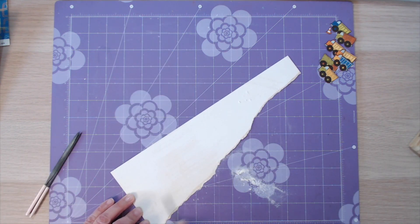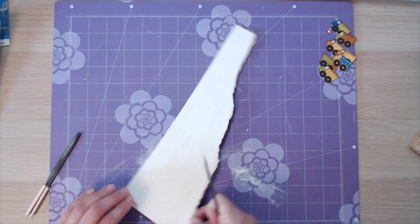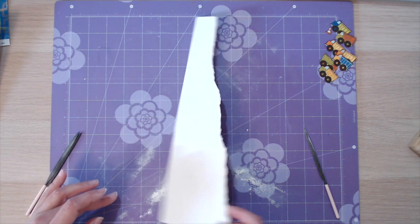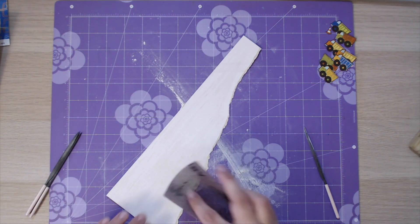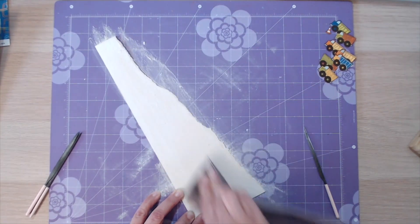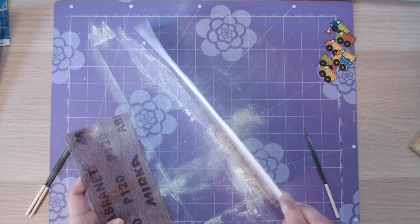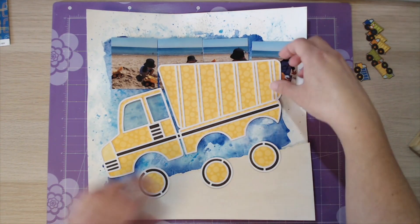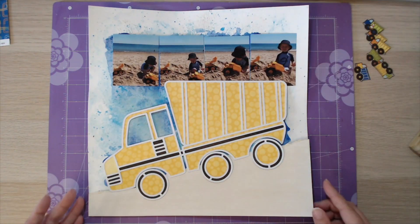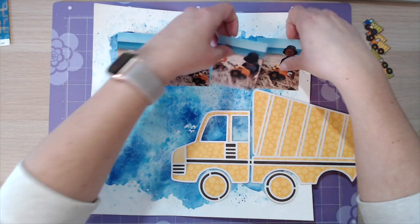I've had a bit of trouble with this layout because I know I want to get four photographs on of my son playing in the sand with a digger - hence the digger cut file - but I can't seem to figure out how to position it on the page. So I'm using some white colour core cardstock and sanding it so the creamy colour on the inside comes through. I was thinking I might put this at the bottom of the page to look like sand and have the digger travelling down it, but in the end I didn't like it and decided to leave that for another day.